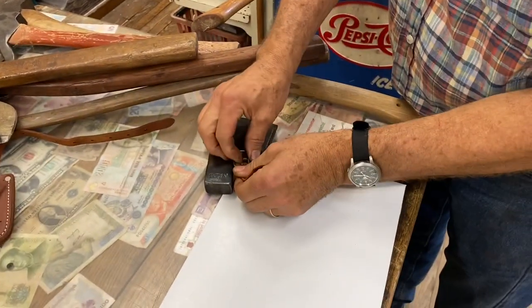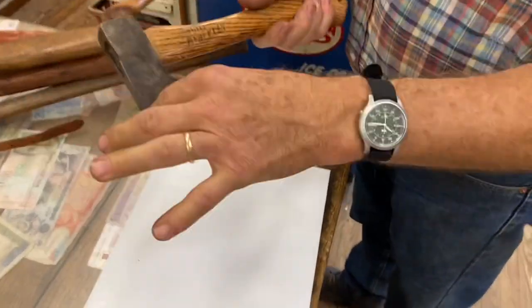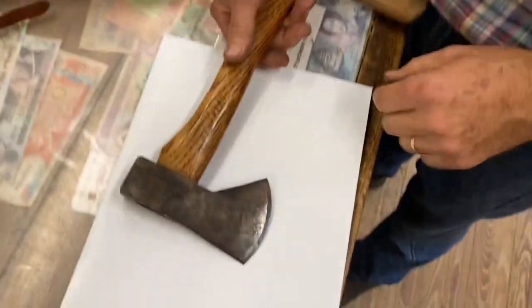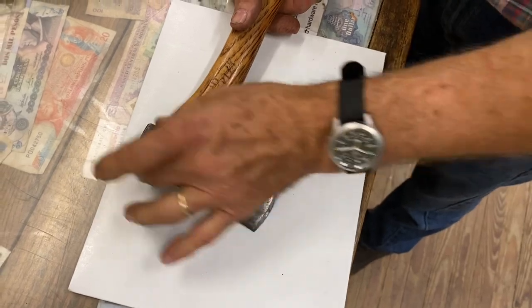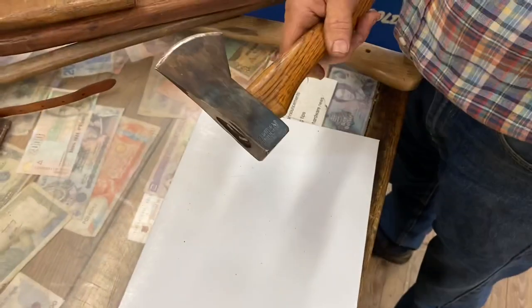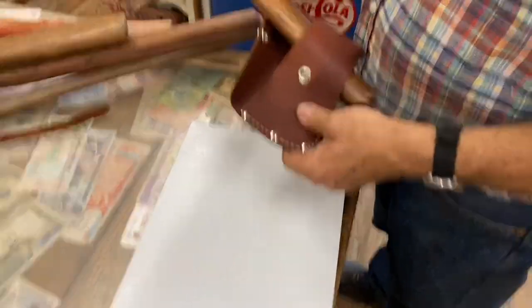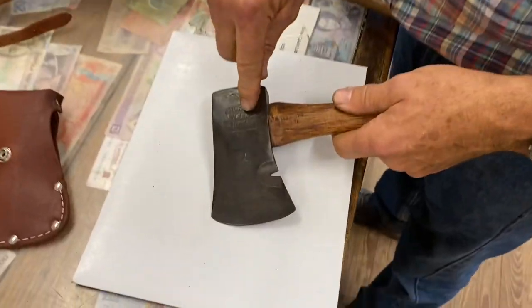This is one of my favorite little hatchets for scout trips. It's called a Hudson's Bay pattern — lightweight, not as much mass up top, with a little poll on the back for light hammering. Very common camping type axe.